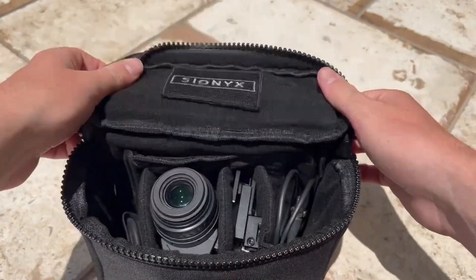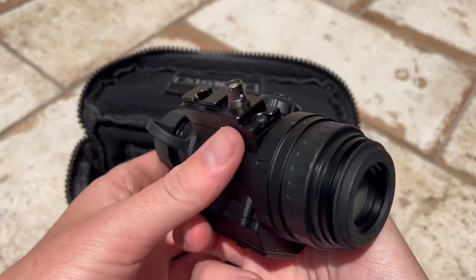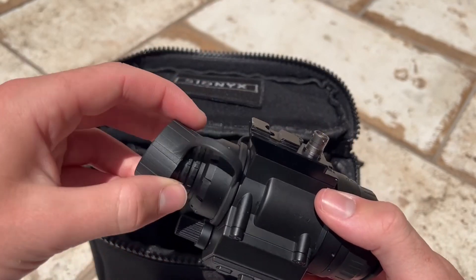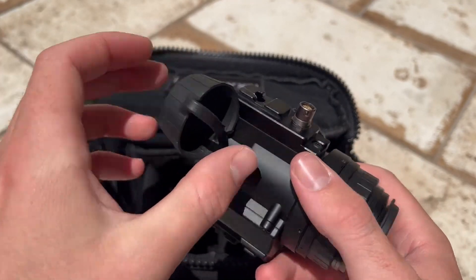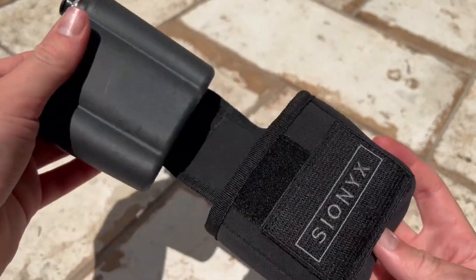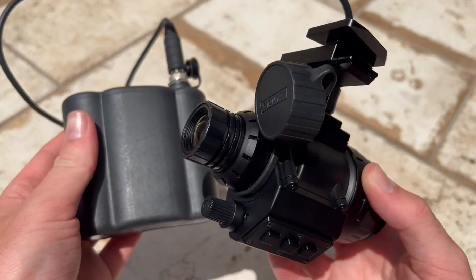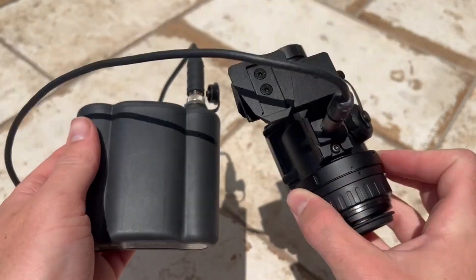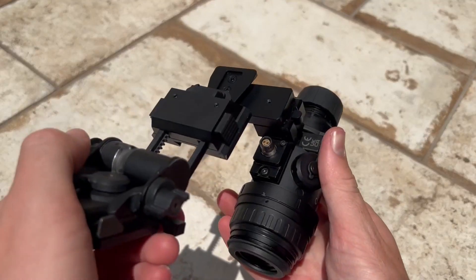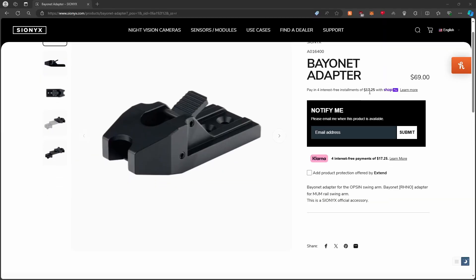The last device is the Psyonix Opsyn. This is on loan to me from Goodnight Gear — they don't sell these devices, they were just kind enough to let me use it for a month. I have a short review on these in the works. These sell for around $2,000. They use a proprietary rechargeable battery pack and get around 10-14 hours of battery life. They feature a 44 degree field of view and a 90Hz refresh rate display. These ship with a Wilcox dovetail mount, but you can swap it for a bayonet mount from Psyonix if wanted.